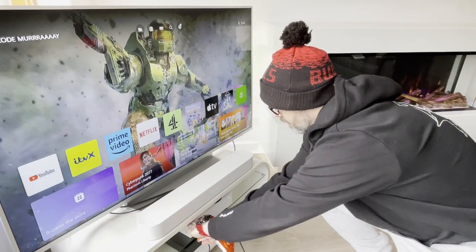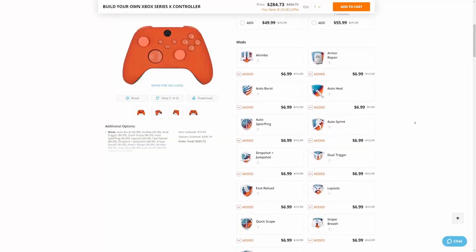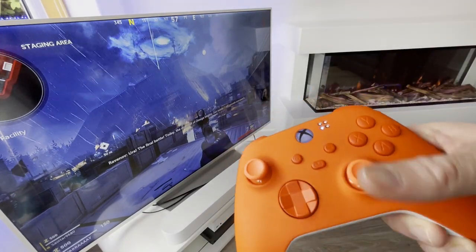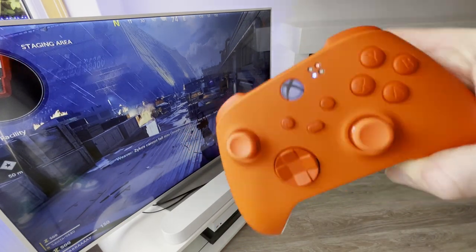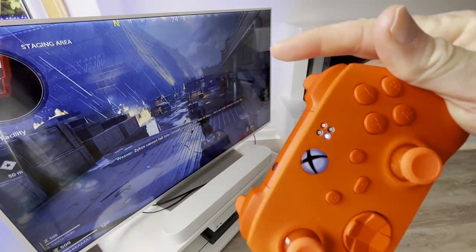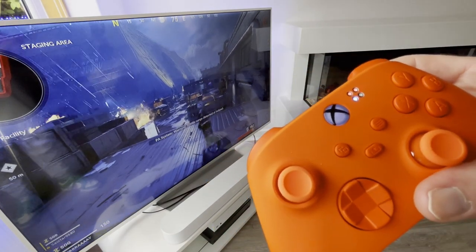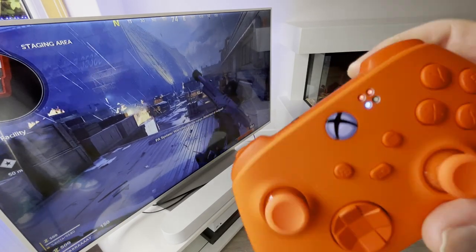I also selected the special mod chip installed inside the controller, which can make it do some pretty cool things that no other controllers can do, especially in games like Call of Duty. I love playing Call of Duty Zombies, and with this mod chip I can press the mod button — the blue one on the back of the controller — then the right trigger to activate rapid fire, which means my single-shot pistol now shoots fully automatic. How cool is that?